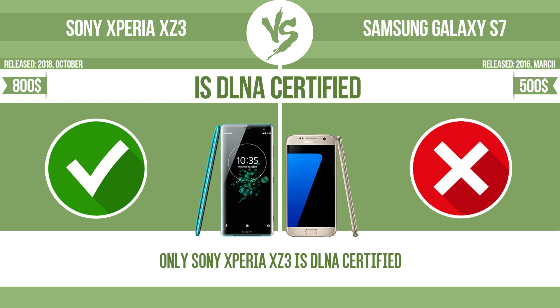Is DLNA certified? All DLNA certified products are compatible with one another. When different devices are connected to the same network, data can be transferred easily between them.